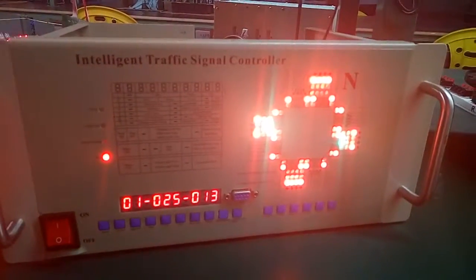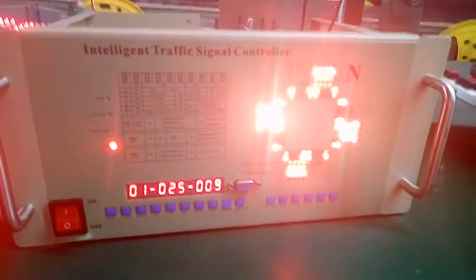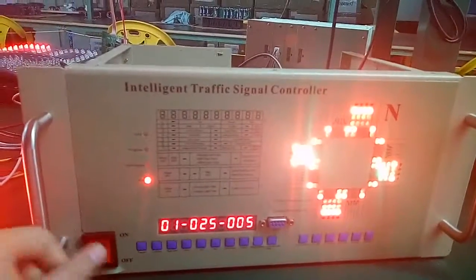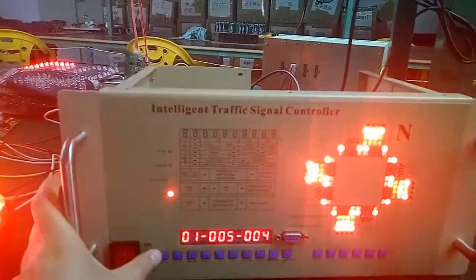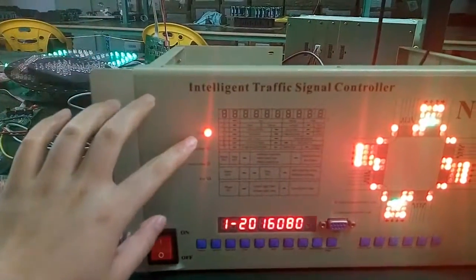Hello, let me show you how to set our traffic light controller. You can see this is a running schedule. Now we press the function key to make the red indicator go to the basic setup.